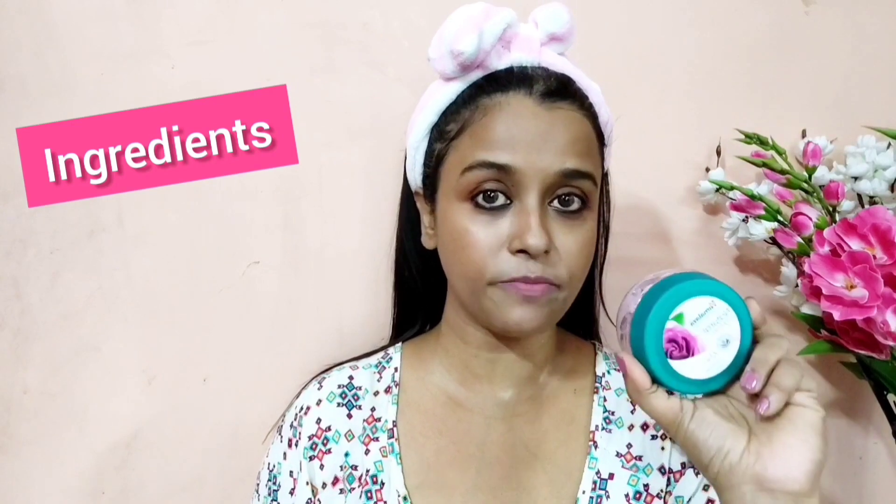When using a rose gel, there has to be fragrance. The Himalaya rose gel's fragrance is way stronger than the Vaseline one. If you have sensitive skin, you should definitely avoid the Himalaya product because the smell is too strong.